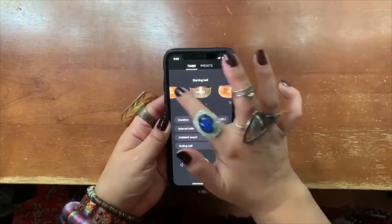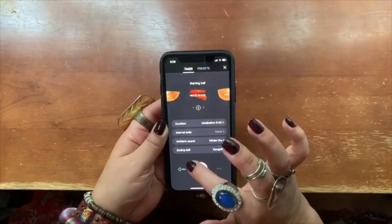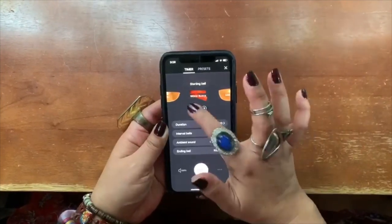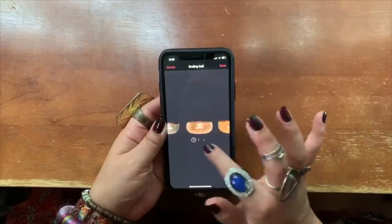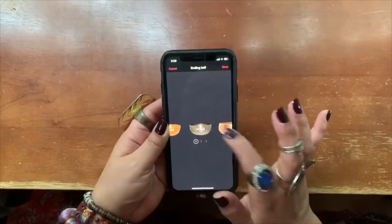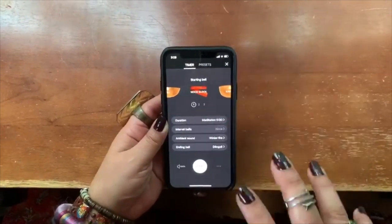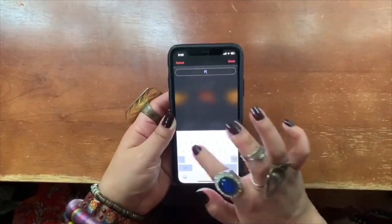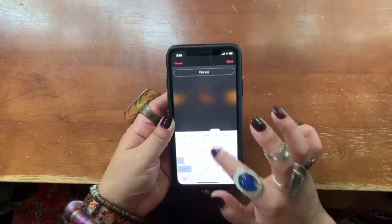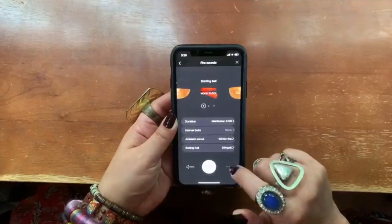For the starting bell, as you can see there are many options — there's even a wood block that might pair nicely with the crackling fire. You can choose whether you want two or three bells. Then choose your ending bell in the same way — pick one and click save. You have now just created your own meditation. To save it, click the three little dots, select 'Save as a preset,' name it — I'll call this one 'Fire Sounds' — click done, and there is your meditation ready to go.